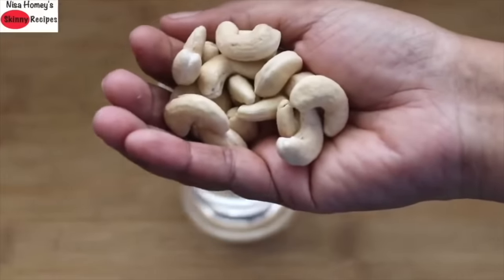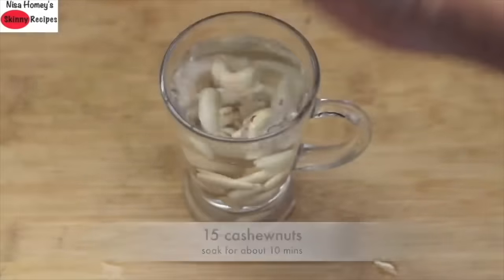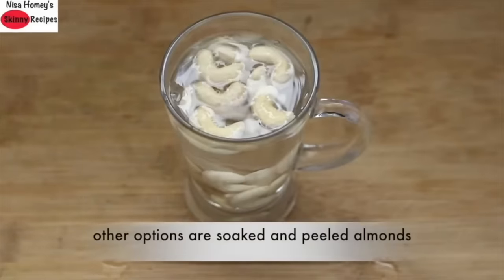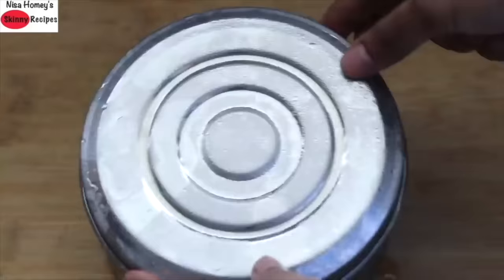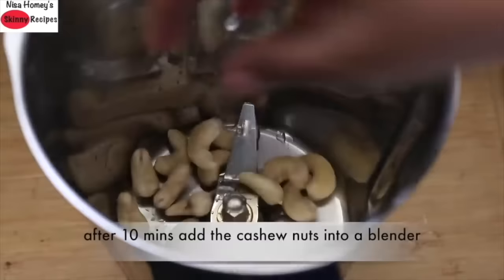The next day, or once the bananas are frozen, I'm soaking 15 cashew nuts for about 10 minutes. Instead of cashew nuts, you can also use soaked and peeled almonds. While the cashew nuts are soaking, I remove the frozen bananas from the freezer.